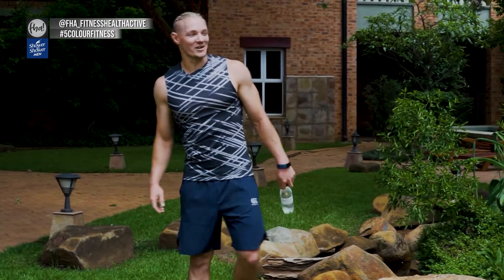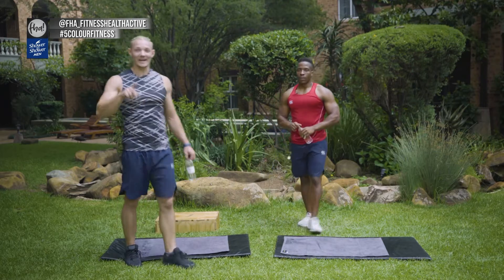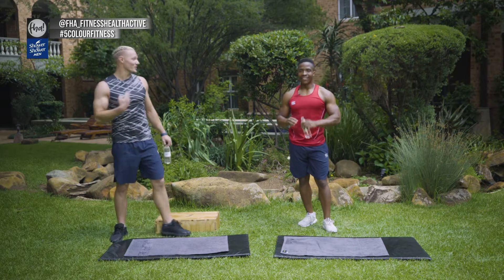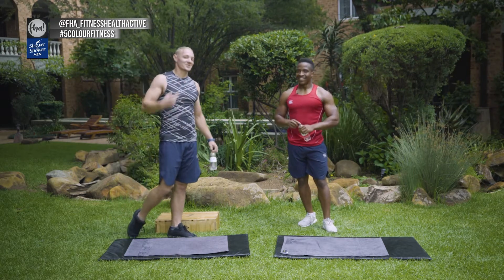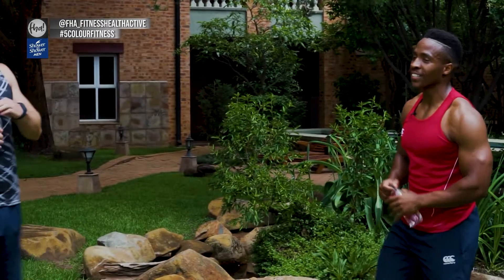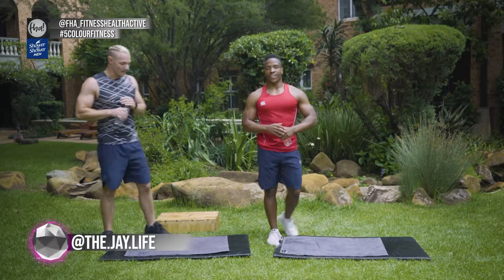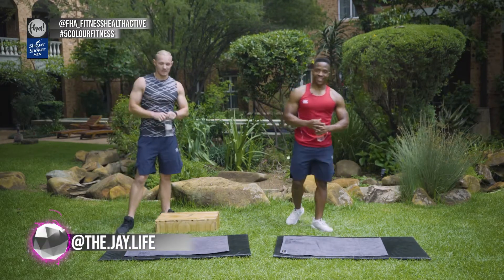Stay tuned for the Shower to Shower Fresh Challenge — it's coming your way. We've got one more round and then you need to complete one more round on your own. We're going to keep you accountable — we're watching. Put that cake down, Susan! Take the pictures, tag us, use the hashtag 5ColorFitness, tag FHA Fitness Health Active, tag Jay The Life, tag myself Adam FineFits. Now we're going into round three.